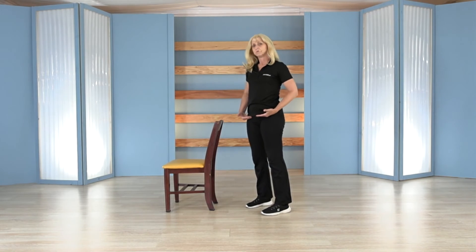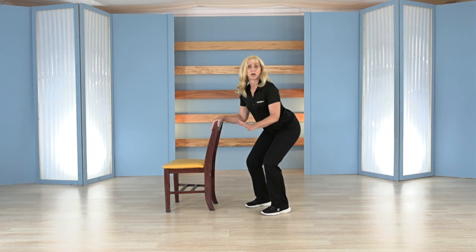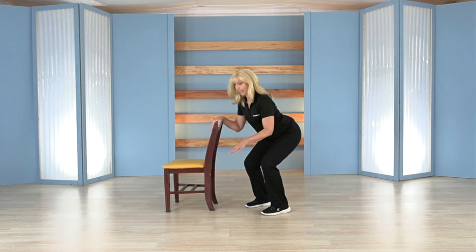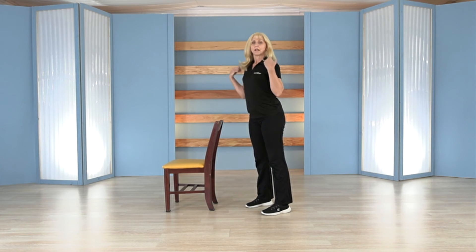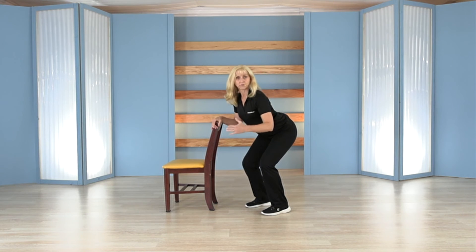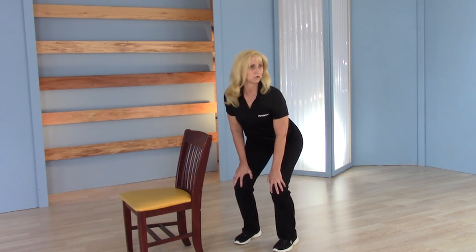Think about when you're moving to sit — push your hips back, like you're sitting into a chair, whether it's a toilet or a regular chair. You don't want to fall backwards. You want your shoulders to go forward while your hips go back, so you're balanced right over your feet and can hold that position.